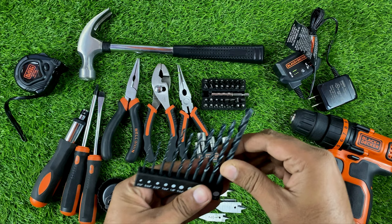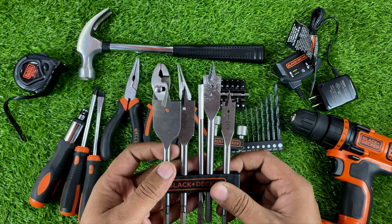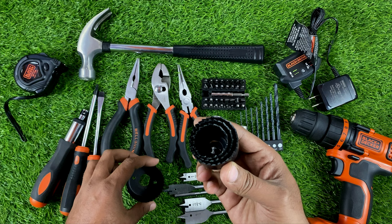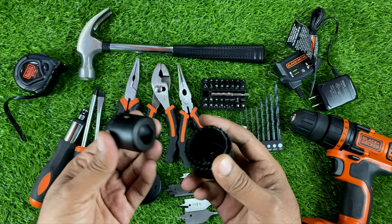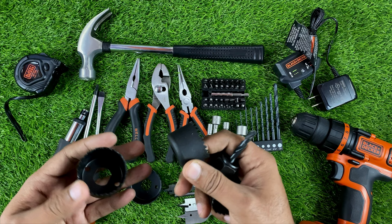There are also hole saw cutters to make holes in boards, available in different sizes. And these larger bits are also for making holes in wood or routing spaces for wires. I'm not a carpenter or mechanic — I ordered this for home use and simple tasks. These are very easy to use, and there are four sizes available.